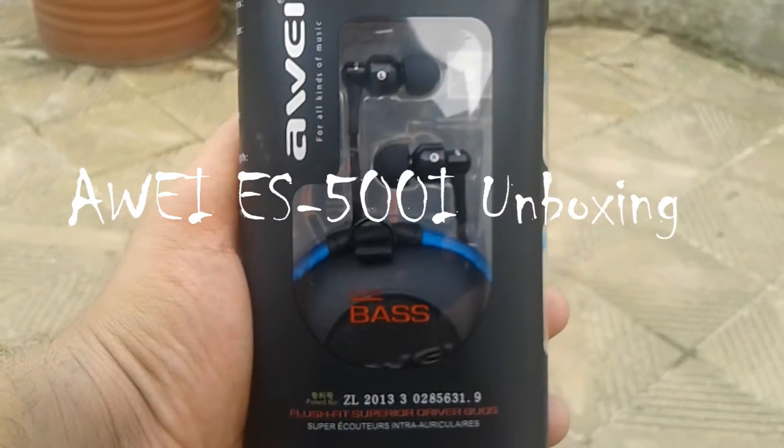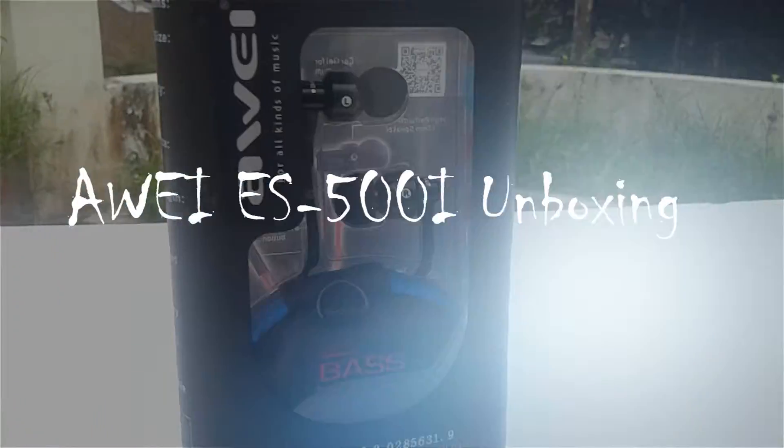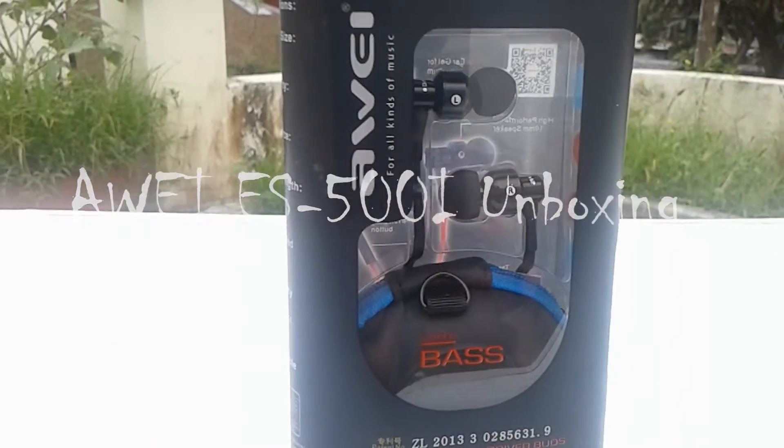Hey guys, it's AQ here and today in this video I'll be unboxing the Awei ES 500i earphones, so with no further ado, let's get started.